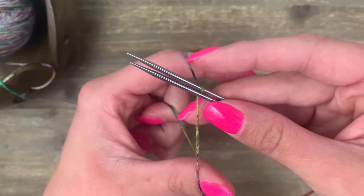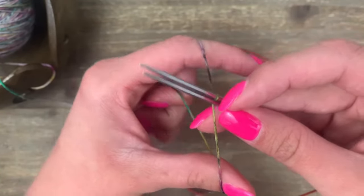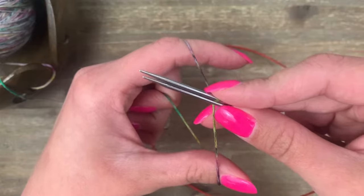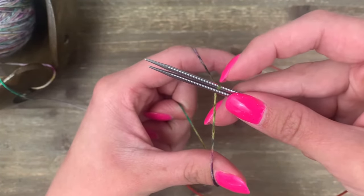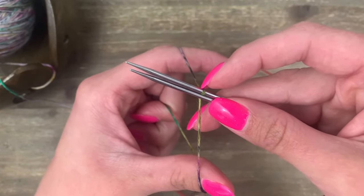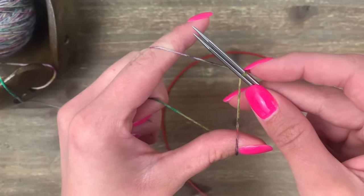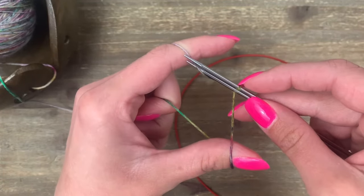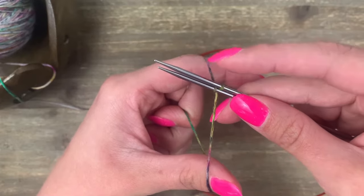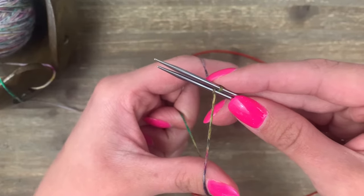With Judy's Magic Cast On there's only one thing you need to remember: opposites attract. We have a top needle and a bottom needle, a top strand of yarn and a bottom strand of yarn, and these always go together in opposite ways. We already have a stitch on our top needle, so we're going to start with the bottom needle. The bottom needle always goes to its opposite — the top strand of yarn — so swing both needles up and over, grab onto the yarn with that bottom needle, and let it slide in between.